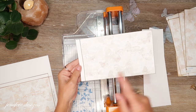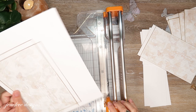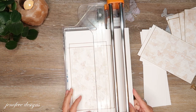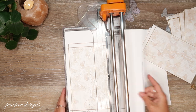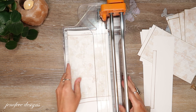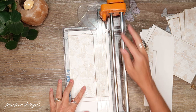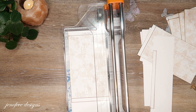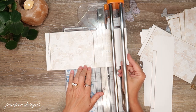So this one I left the tab on the left side. The next one I'm going to leave the tab on the right side. But again, I'm going to take and trim off the long tabs.